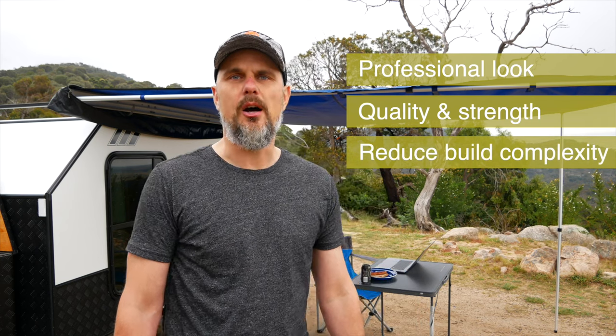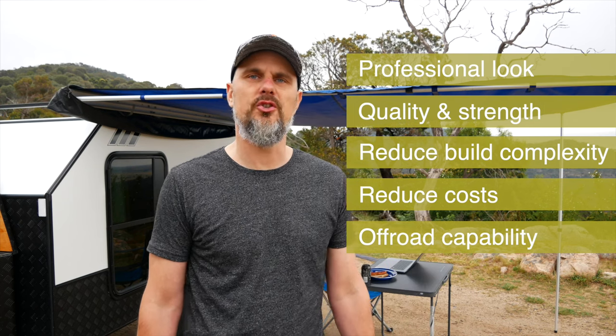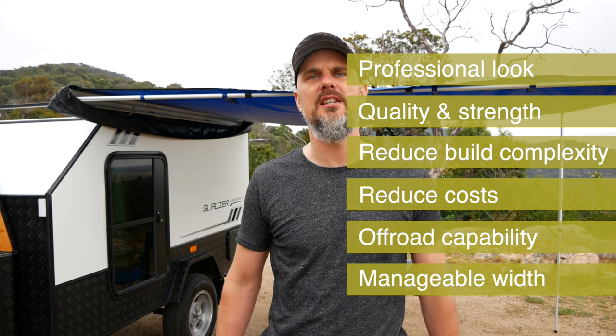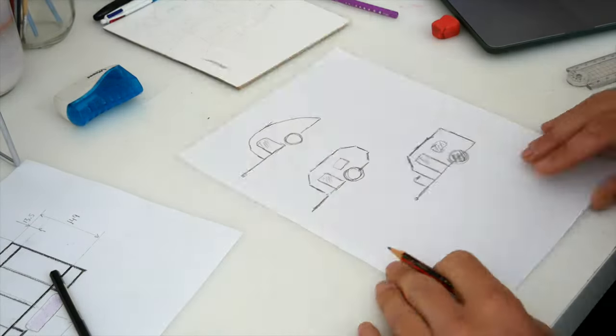Before I started building the trailer I put together a list of acceptance criteria. First, I wanted the trailer to have a professional look. Secondly, I wanted quality and strength. I wanted to reduce build complexity, keep the costs down, keep sufficient clearance underneath for off-road use, and finally make sure the width of the trailer does not exceed the width of my car or 4x4.